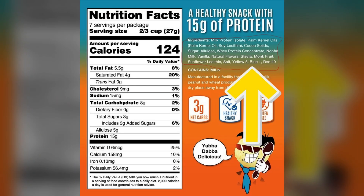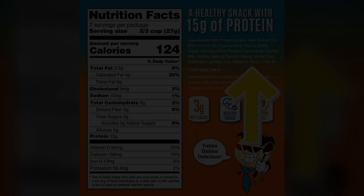You've got to look at the ingredients, and if you see more than a couple of ingredients, just walk away. But again, there are some that are good for you.